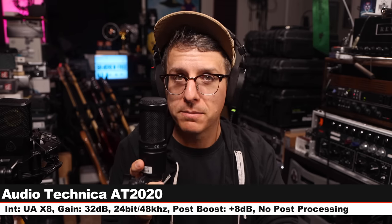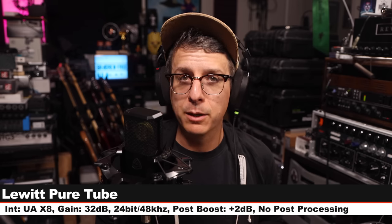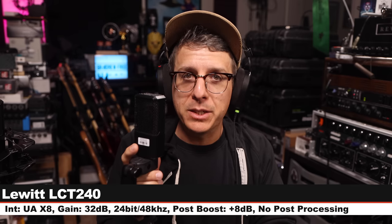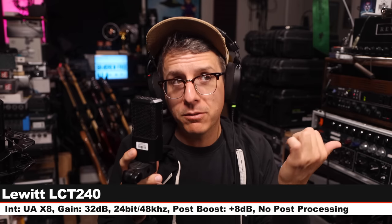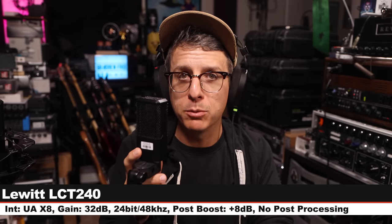Back on the Lewitt Pure Tube for a palette cleanser. Next I'm on the Lewitt LCT 240, a $120 solid-state condenser microphone, six inches off, gain still set at 32 dB.